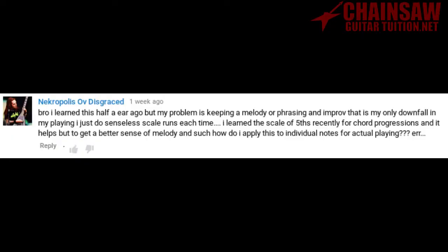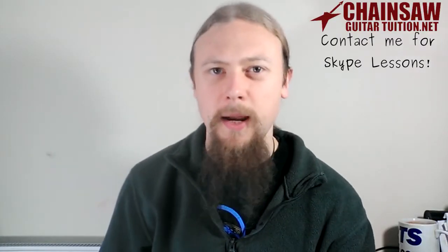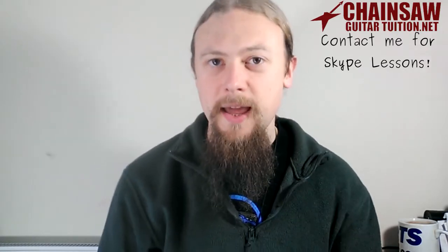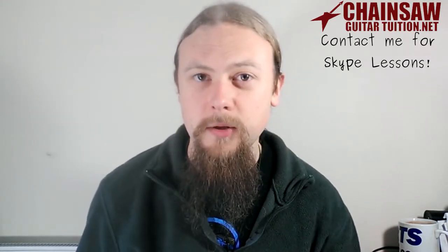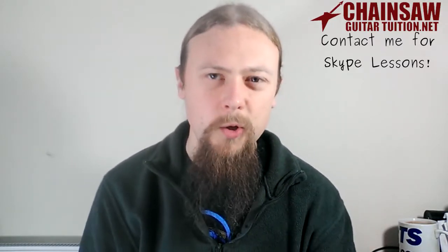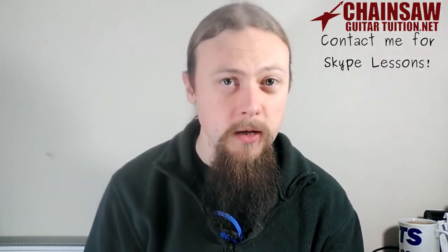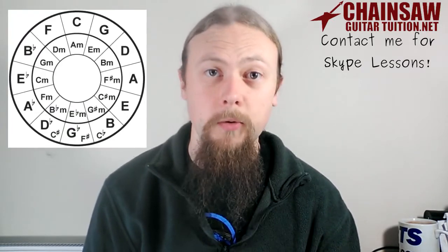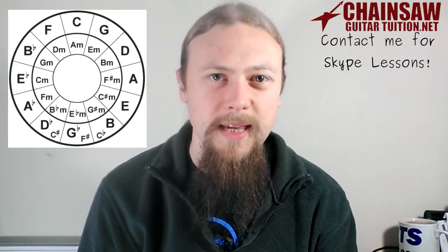I learned this a while ago, but my problem is keeping a melody or phrasing in improv. I just do senseless scale runs each time. I learned the circle of fifths recently for chord progressions, and it helps, but to get a better sense of melody, how do I apply this to individual notes? Well, if you're looking at theory as a way to make your playing more melodic, you might be looking in the wrong place. Melody doesn't come from textbooks and theory — it comes from melody. Listen to different instruments playing songs, different genres, and try to copy the melody. You can also get it from phrasing of sentences and languages. Looking up the cycle of fifths is not going to help so much with the sense of melody and phrasing.